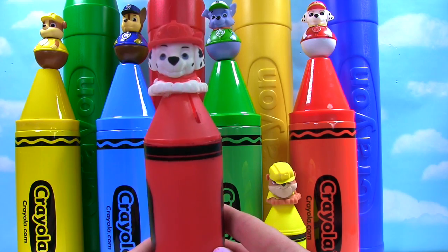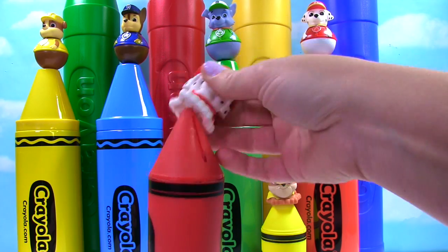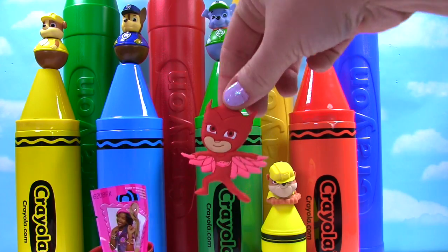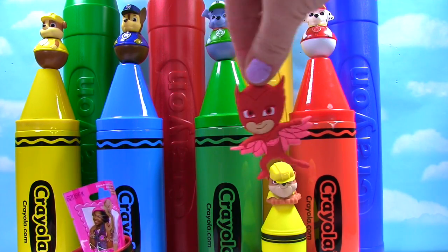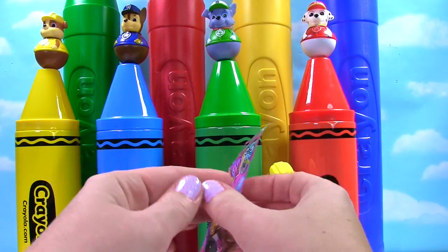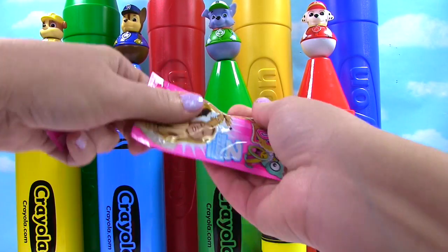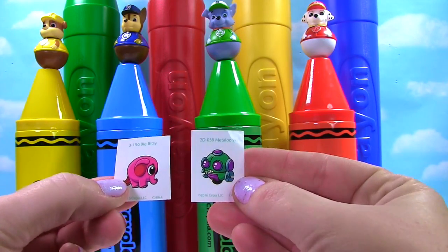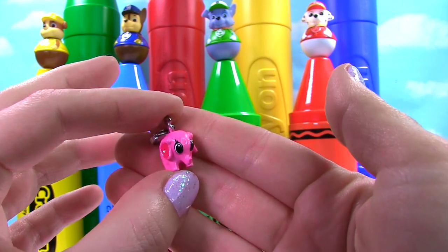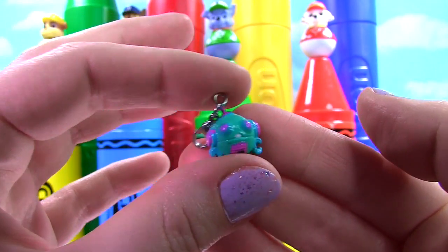Up first we have our red crayon and look, there's Marshall on top! He wears a red hat! Let's see what toys are inside. We have Owlette — she's red just like our crayon! And it's a Charm U blind bag. Let's see which charms we got. There's a little pink elephant and a green robot!